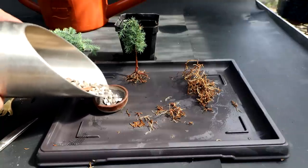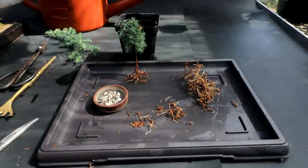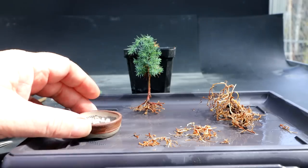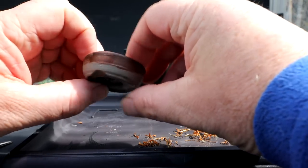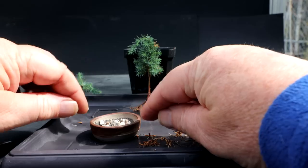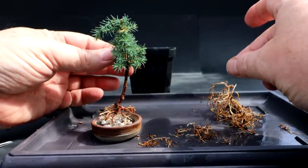Is there a front to this pot? Let's look at the feet — maybe that will determine the front. I think I'm going to put the foot out front and use this as the front view. The front of the tree — I do like it kind of leaning like that. I think that's a good front right there. So that's how I'll plant it. There's a shoot on top here that's too long — I'm going to prune that back.